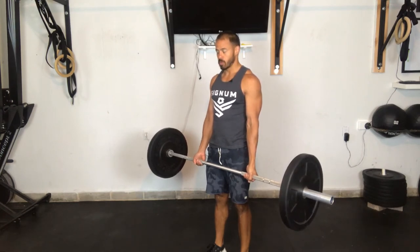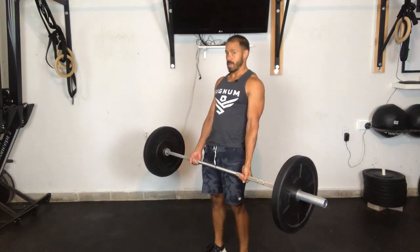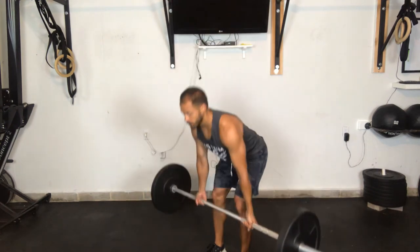Focus on keeping the back nice and flat, and avoid overextending. That is the supinated deadlift hold.